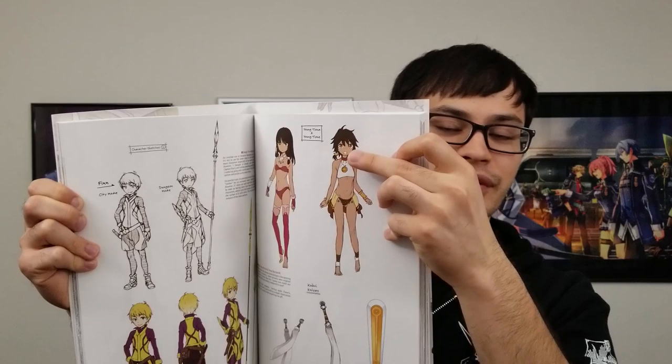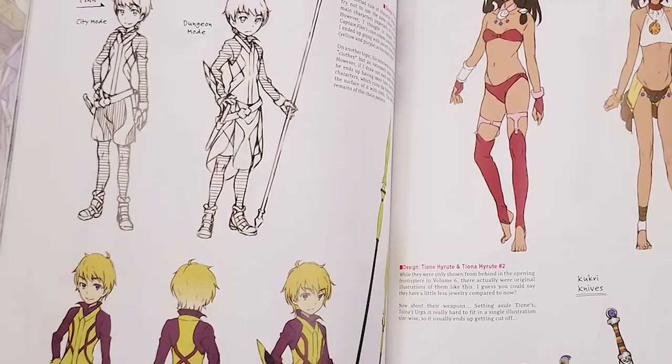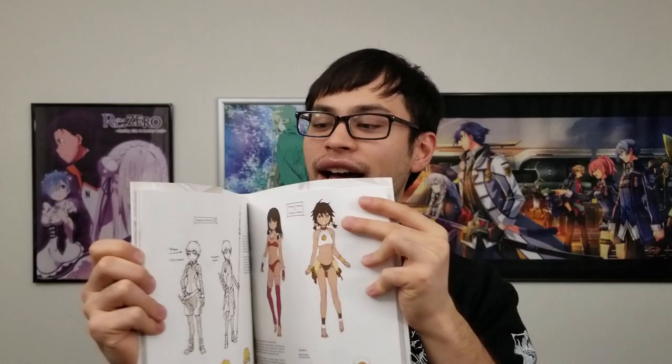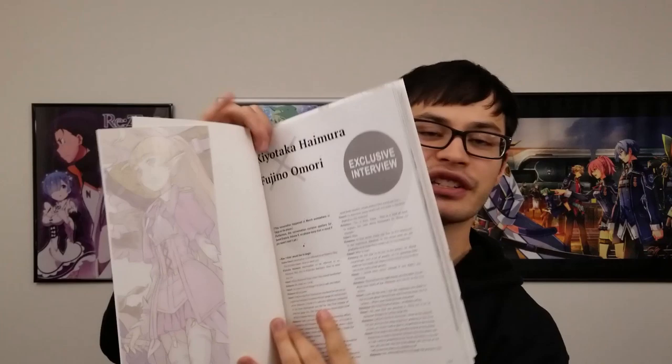Over here, there are some designs you would never have seen in the light novels — this is the character design for the younger version of Tiona and Tione as they appear in Volume 6 of Sword Oratoria. You really only see their backs in the novel, but here you can see the front designs that Haimura Sensei made. In the back of this book — it's styled like a Japanese book, so you read right to left — there's an exclusive interview between Omori Sensei, the author of the light novel series, and Haimura Sensei, discussing how Haimura approaches the illustrations and how they handle the characters.